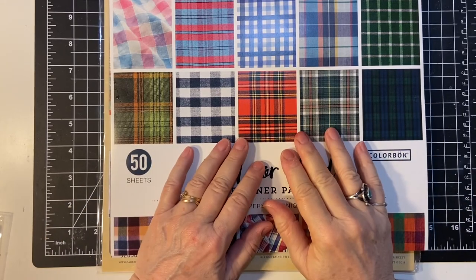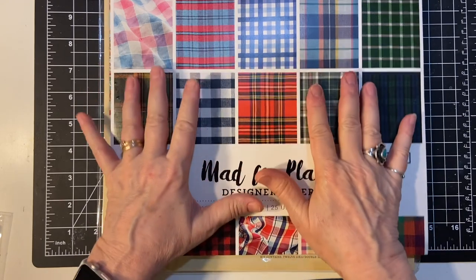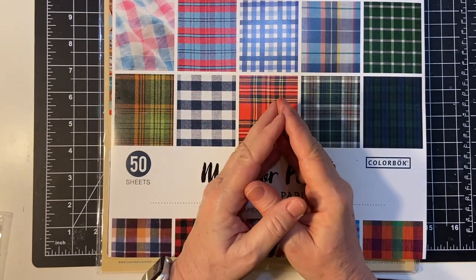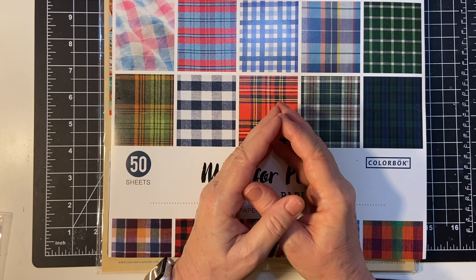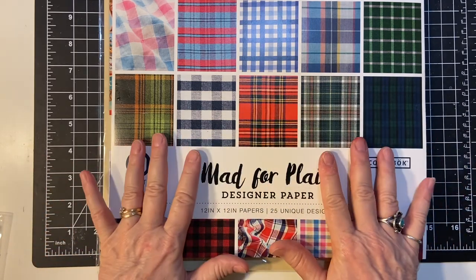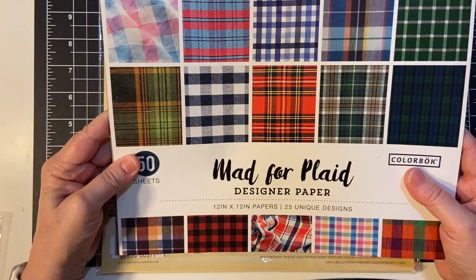Hello my crafty friends and welcome back to my channel. Today I'm doing a haul video and the things I got are to help me make masculine cards. I don't have any, or very few. I picked two different sets of things and this first one is Mad for Plaid.